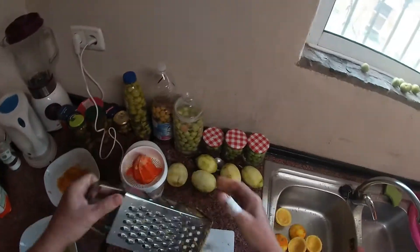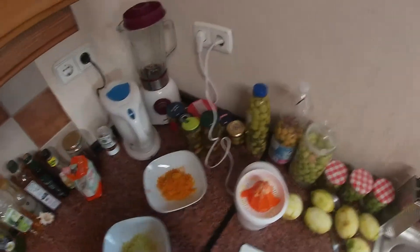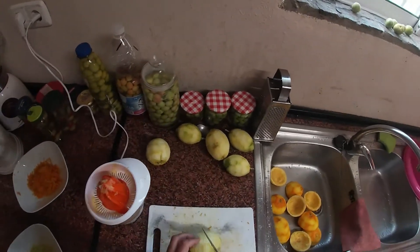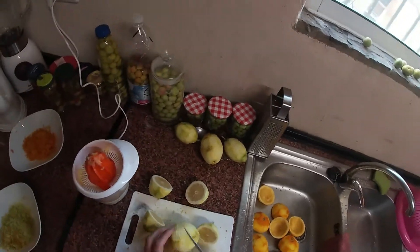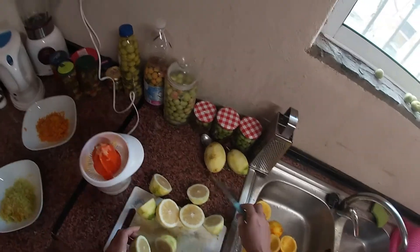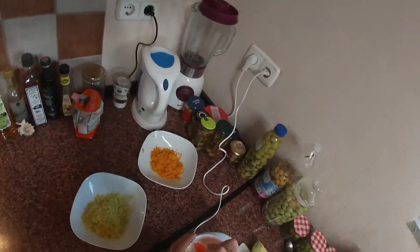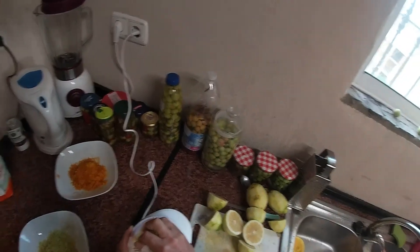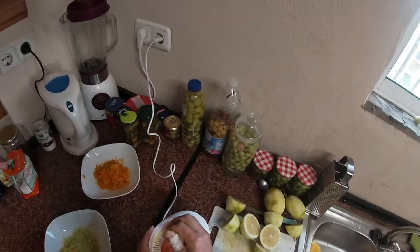I was thinking maybe in the future I will try to speak all four languages in the videos — Spanish, German, English, Swedish. Here we have lemons: citrones, citron, lemons, citron. I will do the same thing with these. You will see they don't have so much liquid inside — they are not so juicy. The oranges have more juice inside, but it still works.